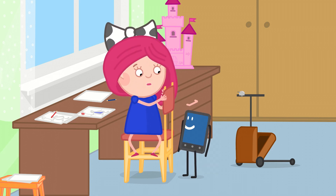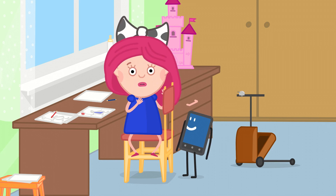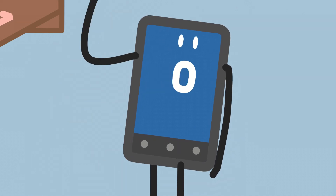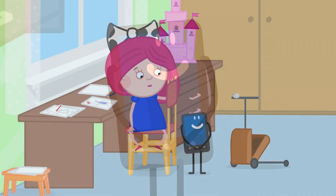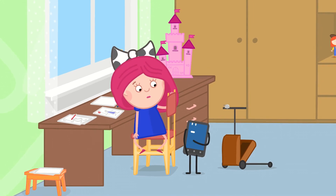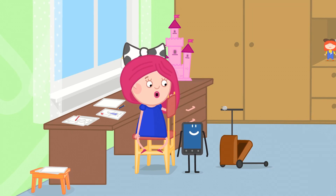Don't worry about that! We'll shrink you! Oh! But will it hurt? Of course not, I've done it a hundred times! One hundred? Is that a lot? Ask Kalki — he knows a lot about it! Okay!